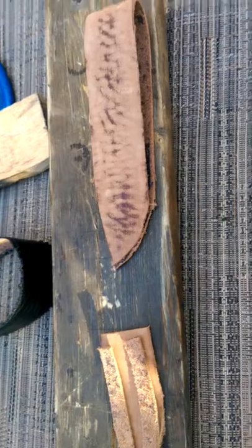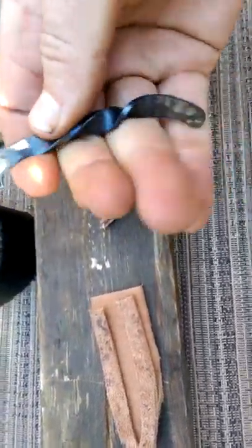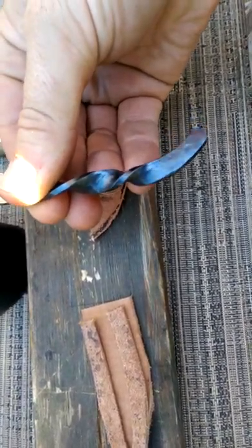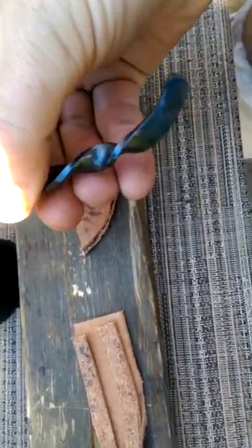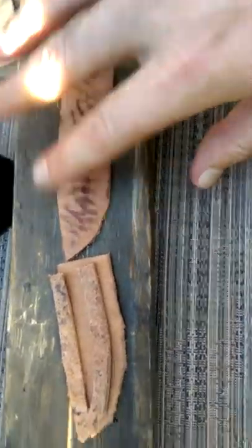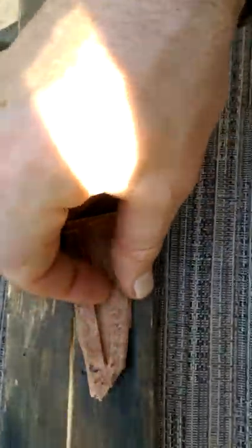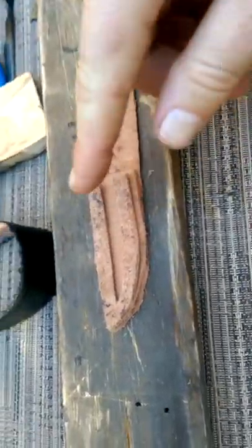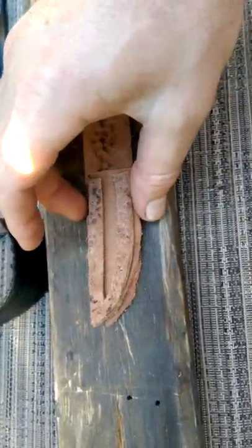Hey guys, Phil here from Connect Knife. This is part two of my custom sheath for my everyday carry mini hand-forged knife. Nice little twist in there — love the purple and blue hints I got out of it, it looks kind of cool. First thing I had to do was cut out the shapes. I rough them out, glue it all together, then trim and even everything out.